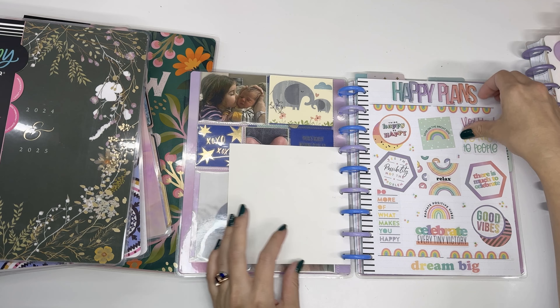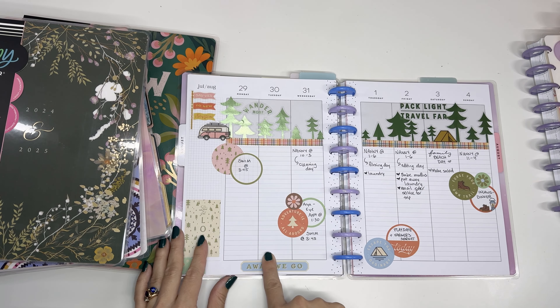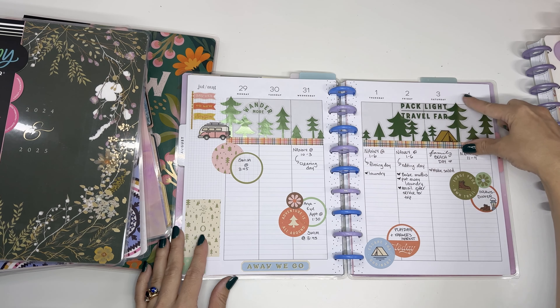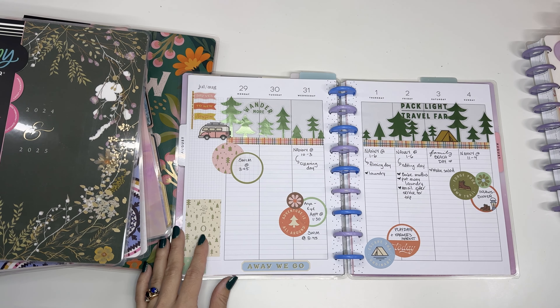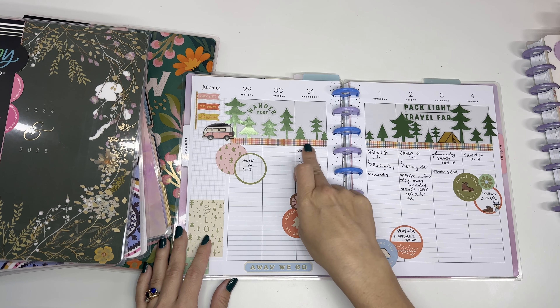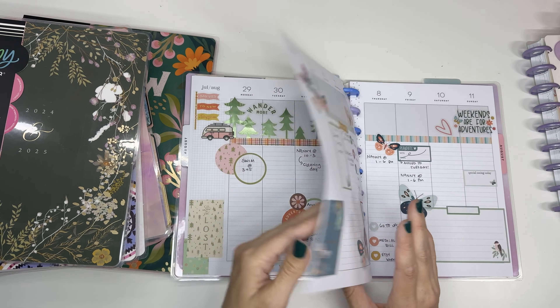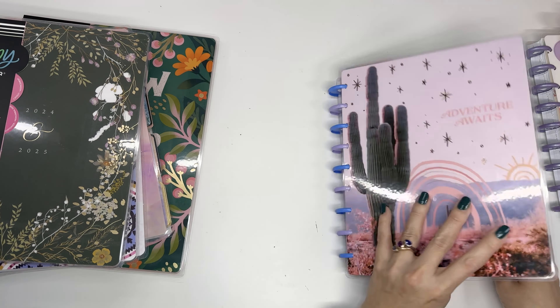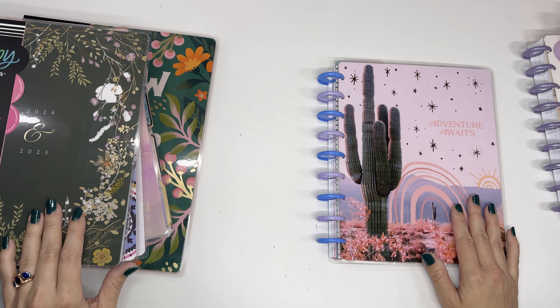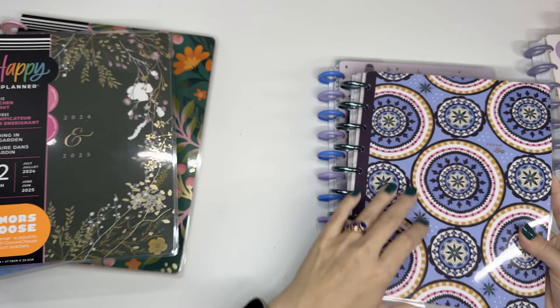There are a couple of different versions of a vertical layout as well. One of them I'm currently using is the lined vertical layout. It has a box up at the top and then these lines, so it's really easy to keep things neat and even — I love it for that. I can keep what's on our task list right below, and then the biggest thing for the day right there. That is a lined vertical layout.